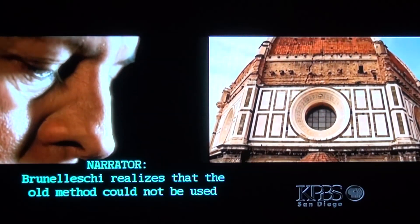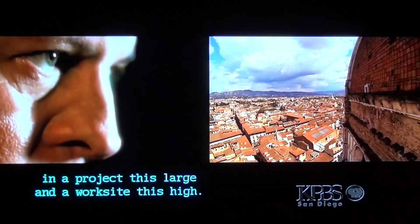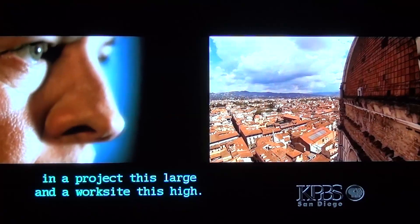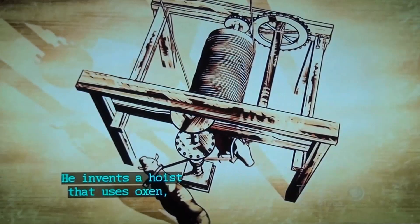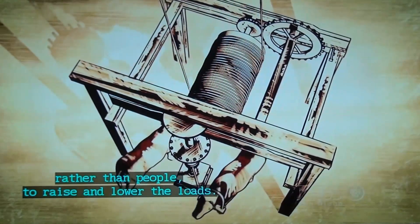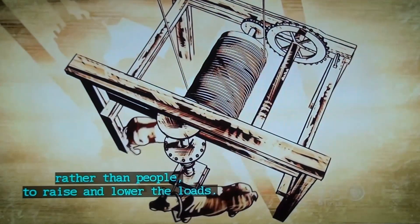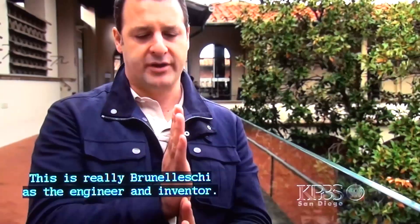Brunelleschi realizes that the old method could not be used in a project this large and a worksite this high. He invents a hoist that uses oxen, rather than people, to raise and lower the loads. This is really Brunelleschi as the engineer, Brunelleschi as the inventor.